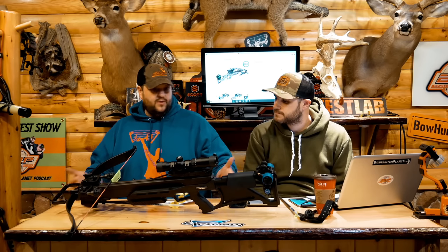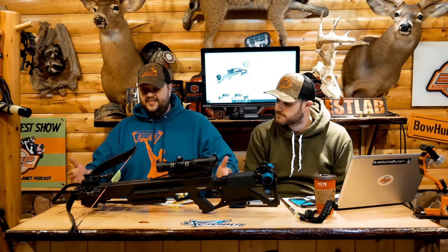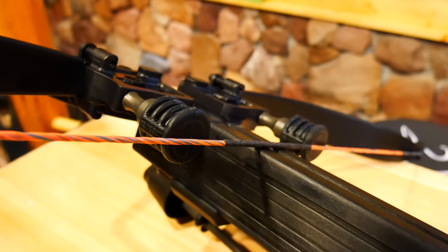I think that's one thing I love about Excalibur — out of the box to put together, five minutes. Let's talk about the specs real quick before we get into the details. MSRP is $1,500, so it's definitely at the top echelon of crossbows, but no surprise here.